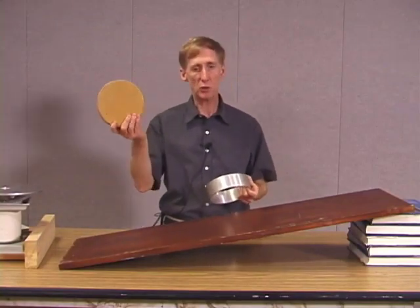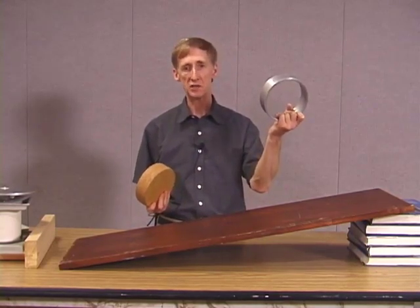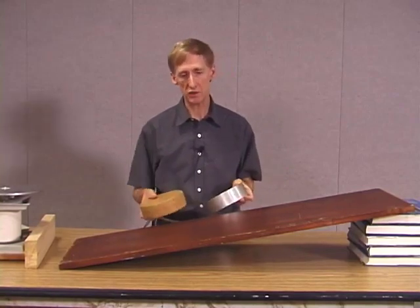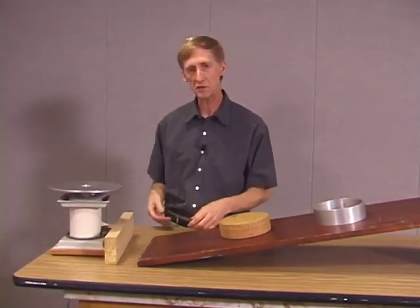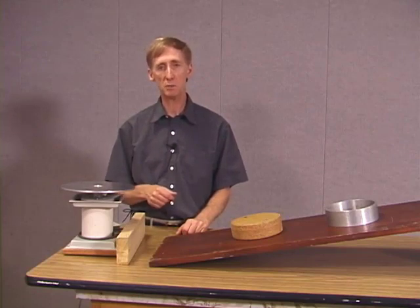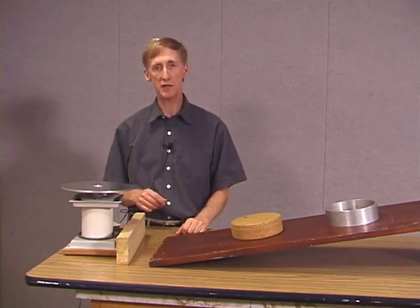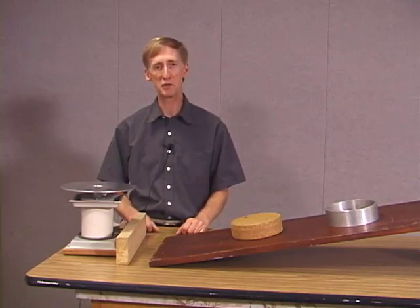The wooden disc rotated more quickly and won the race down the incline. That makes sense because the metal ring had greater rotational inertia — a greater resistance to a change in its state of motion, giving it a smaller rotational acceleration as it goes down the plane. Our disc is still turning and slowing down. If we could make the friction in the bearings much less, this could continue spinning for a long period of time. If we made this a very large metallic disc, we could store a large amount of rotational energy in that disc and keep it stored for a long period of time. Such devices are called flywheels and they are used exactly for that purpose — for energy storage.